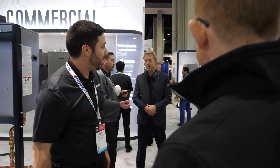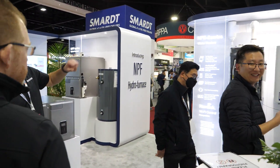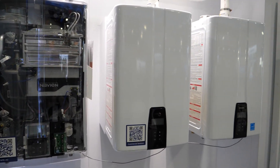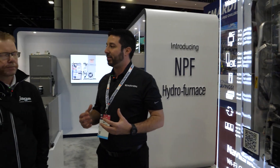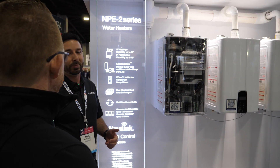Matthew showcases Navion's cascading and co-venting capability for tankless water heaters — currently up to 12 units on one intake and one exhaust using their common vent collar kit. 'At the top of each unit there's a backflow damper. When cascading, we program the system to activate all fans simultaneously to pressurize the system and ensure flue gases can't go through an off unit. Built-in lead-lag technology means it never fires more units than needed — it just runs the fans based on your venting.' Safety and efficiency combined.